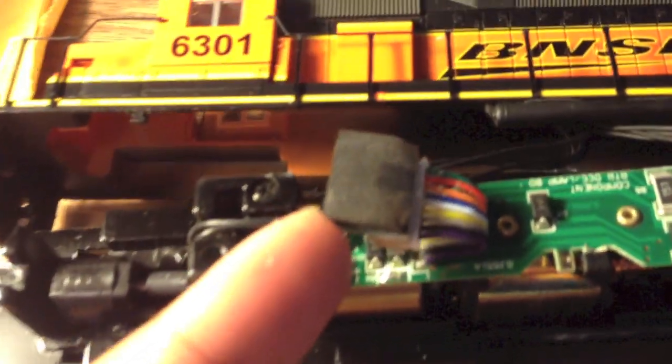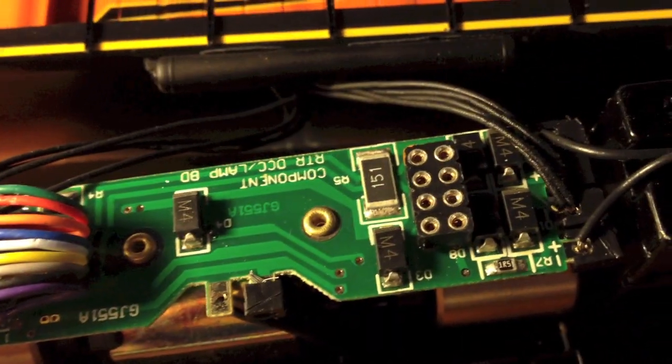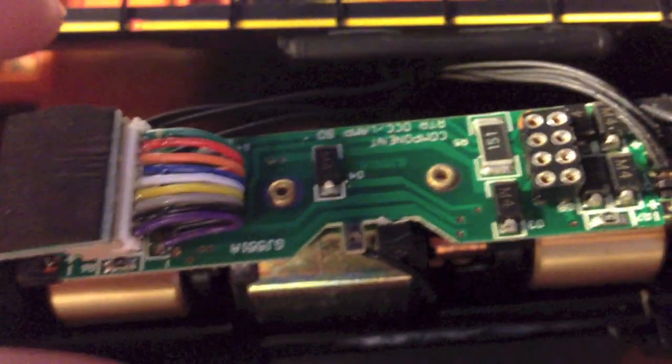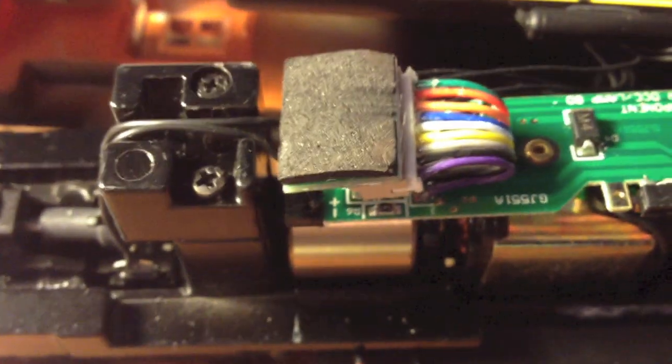Now you can see the board. What we have here is a DC jumper plug connected to the 9-pin harness that is soldered directly into the board, and then an 8-pin adapter right here for an 8-pin decoder. So it's your choice whether you want an 8-pin or a 9-pin decoder. The 9-pin is the easiest because with 8-pin, you will need to solder it directly into the board. In any case, you will need to remove this dummy plug from the locomotive, which will take some doing.